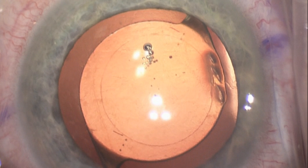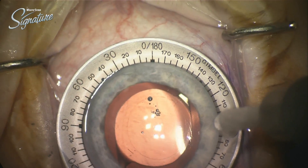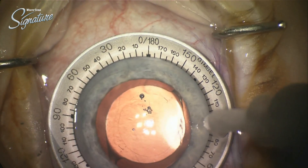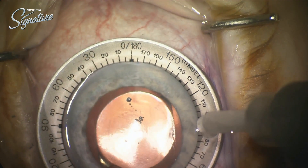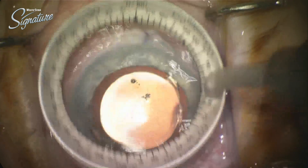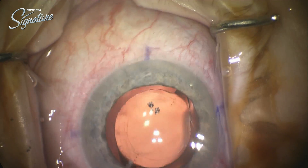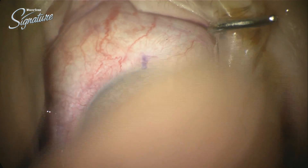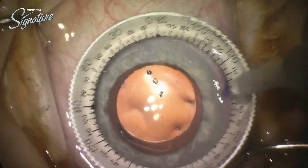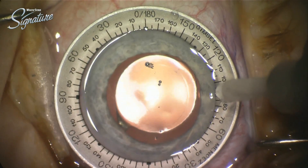Had I known that I was going to be demonstrating this technique, I probably would have attained images with a little less parallax error. But in this case, we're using the toric alignment ring to match it up with the marks I had made at the slit lamp in the preoperative area. I found the alignment was absolutely fantastic — I was delighted, fairly certain we were very much done with this case. But of course there wouldn't be a part three to this story, given that this is part two, if I was completely done.